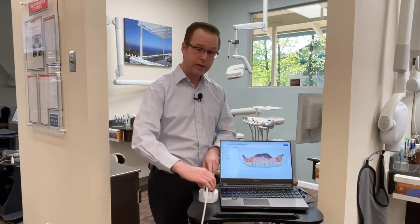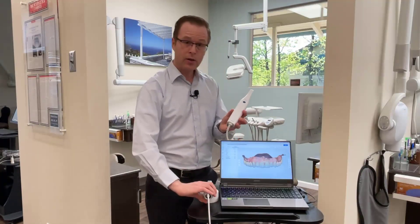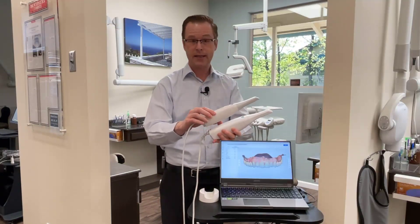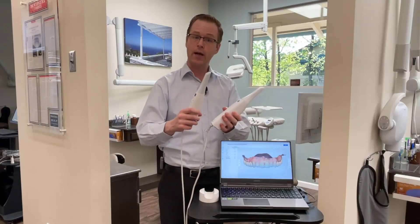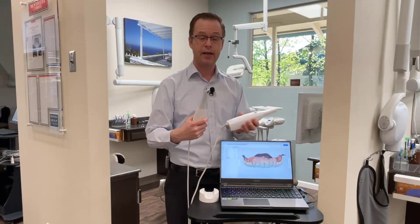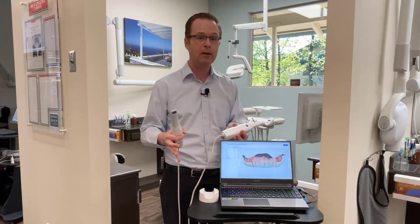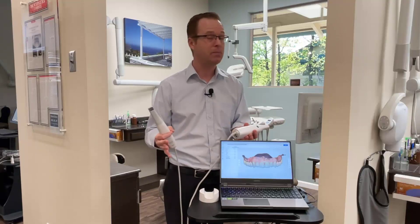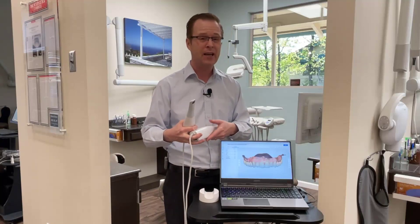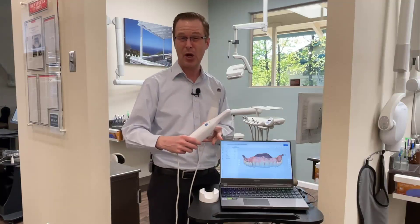Between all of those really interesting features, the Medit i700 compared to the Medit i500, you can really see the difference between the two. From a distance, you might not notice it right away because they look very similar. But you'll instantly feel the weight difference once you pick them both up, and you'll instantly feel the size difference in your hand. Medit says the cable lengths are about the same, but it feels like the i700 has a little bit longer cable — maybe an additional couple of inches. I'll leave it to my viewers to let me know if that is the case.